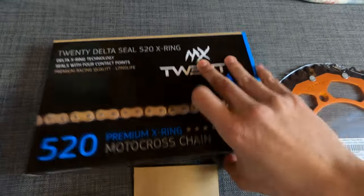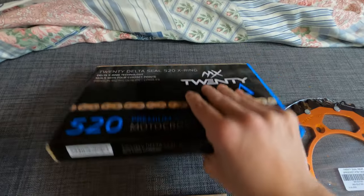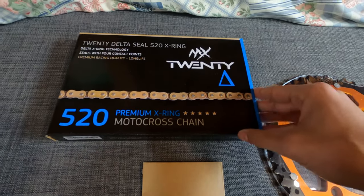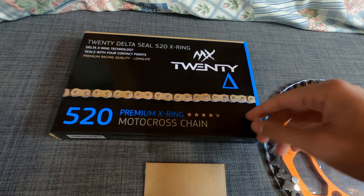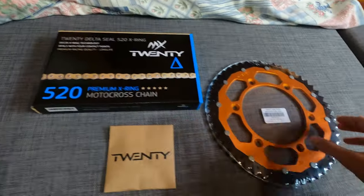This chain is 118 links. I should get another set of 116 which is the correct length I need, but I can use this one and just cut two links to get it a bit shorter.